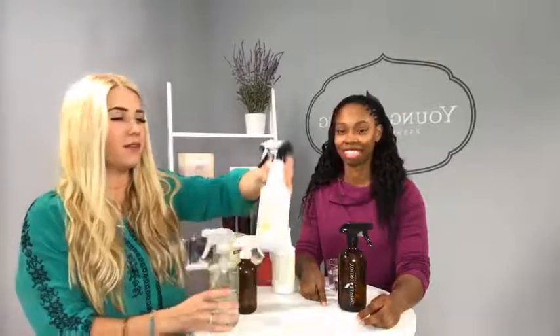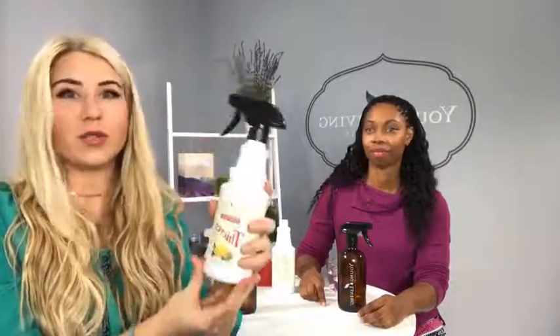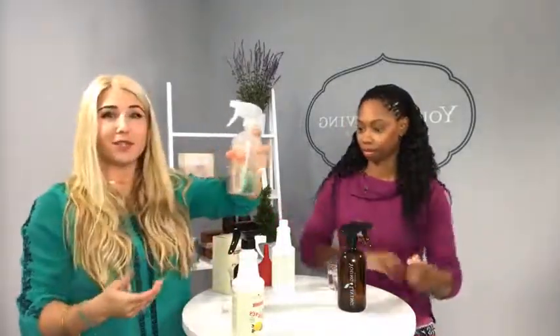A little tip: I actually use my old Thieves Cleaning bottle — once it's empty I reuse it, add a squirt top, and use it to clean my house. So that's a little cleaning hack. For the light degreasing ratio, you clean things like windows, mirrors, and surfaces that are a little more porous or fragile.